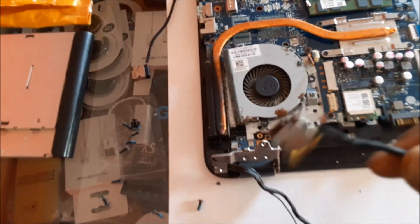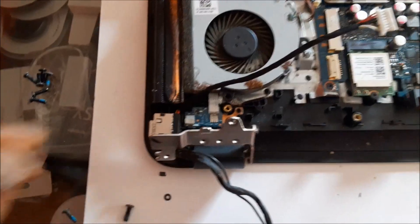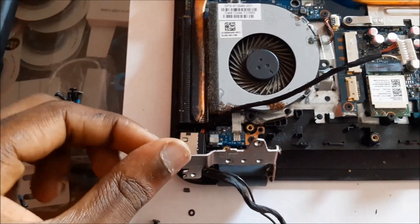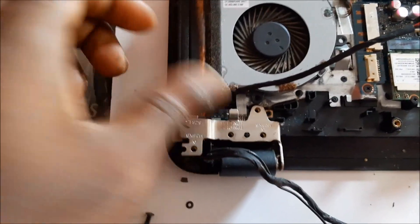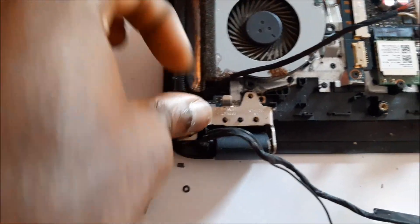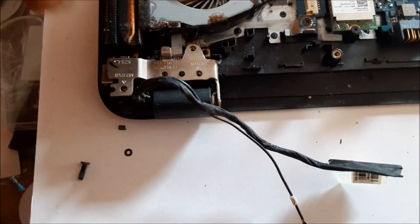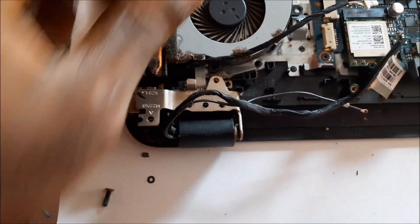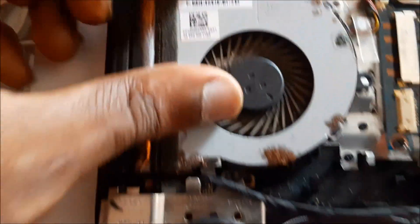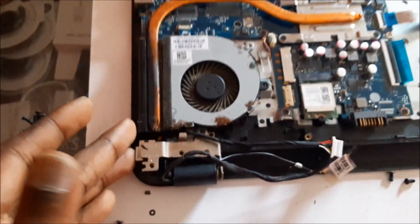This is the old port here. We just put the new cable in and we are going to put it down in perfect position. We are going to put those screws down with all those cables back in perfect position. Then we are going to screw down the fan in place and also put back those screws together.